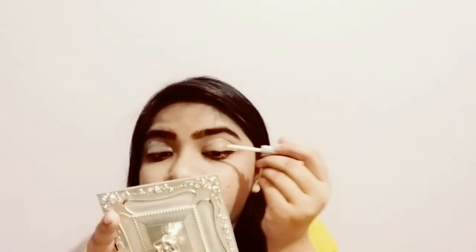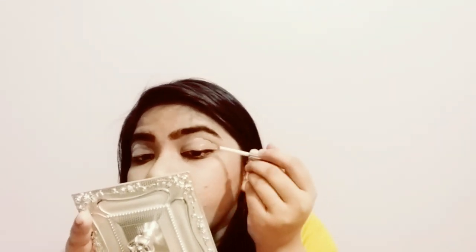I have already put glue on my eyes, so now I am putting the lift pad on. After placing the lift pad, I am applying glue to it so I can attach my eyelashes to it.